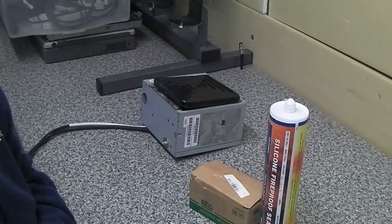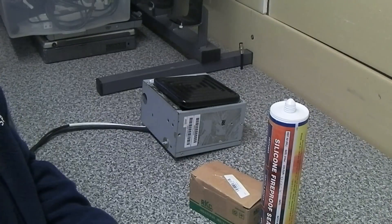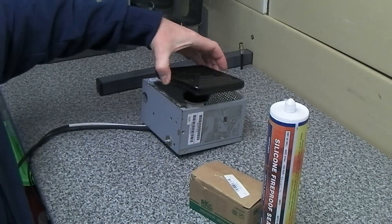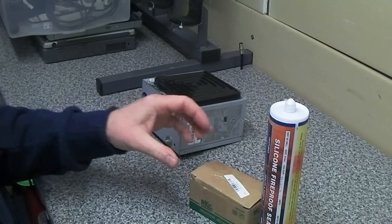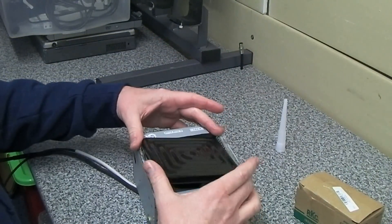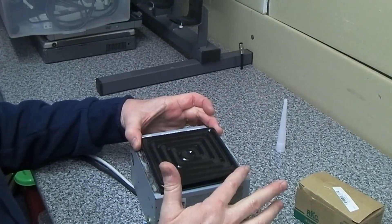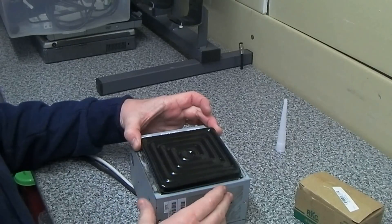Hi guys, just a short update on this rework hot plate. Remember the power supply case and the ceramic heater that we've got — that's all wired up and ready to go. The main issue was how to bond this in here and then seal the edges when it goes into the PC case.